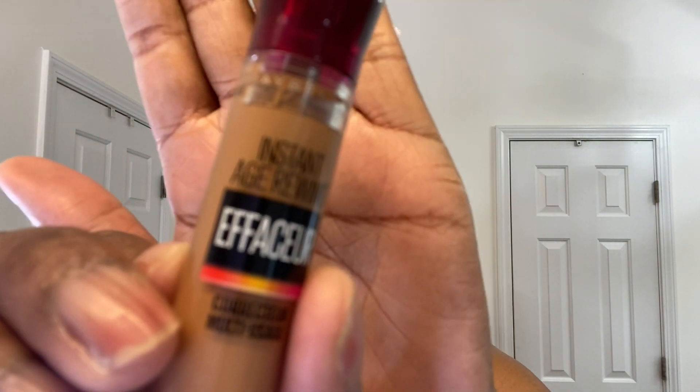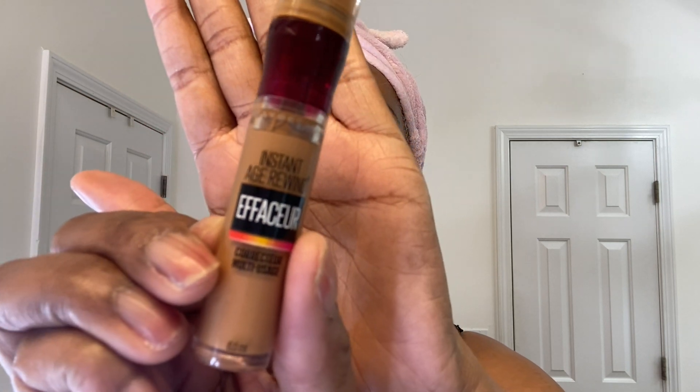Today's video is a requested video of my makeup routine. I am starting with the Maybelline Instant Age Rewind concealer in the color 146, to cover my under-eye darkness. I am fanning to dry down the concealer to get maximum coverage.